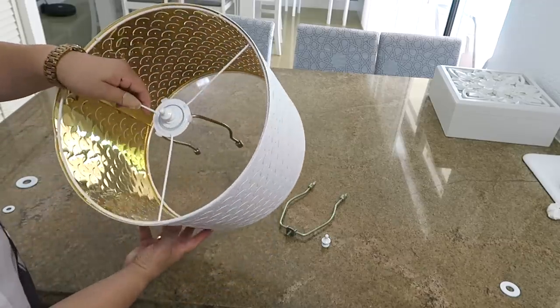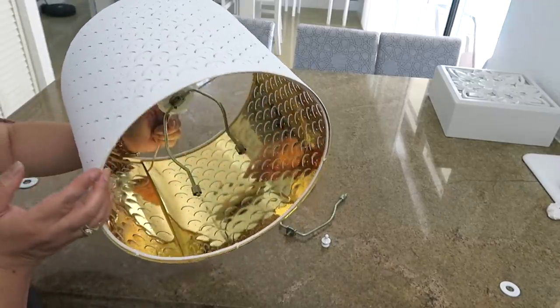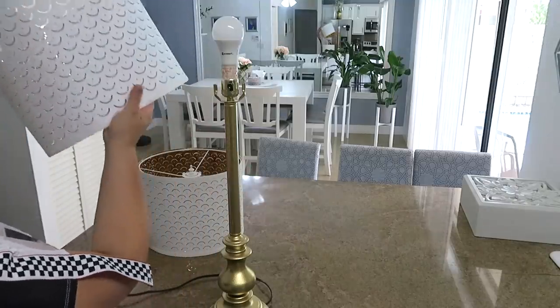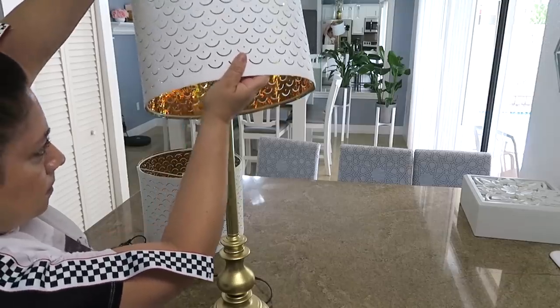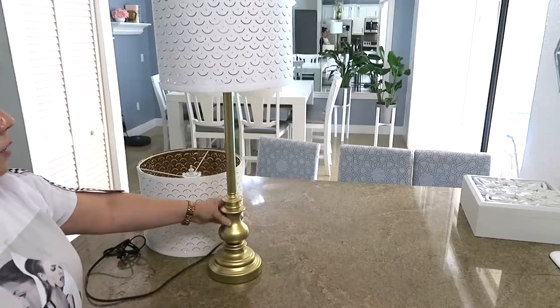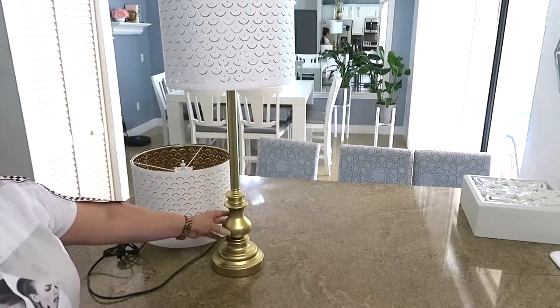Ahora sí, la partecita que da vueltas para sostenerlo, que pintamos de blanco, la vamos a poner ahí. Y mira, listo, ya queda adaptada para ponérsela a cualquier tipo de lámpara. Solamente es armarla, volver a poner la pantalla ahí, y listo. Mira el resultado final: de unas lámparas viejas a unas lámparas de lujo.